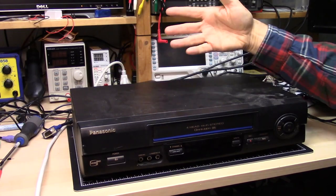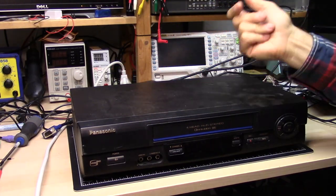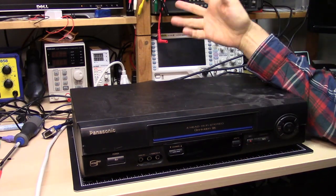Today I'm going to talk about this old VCR here. It's a Panasonic 4-Head Hi-Fi Stereo Omnivision VHS VCR.